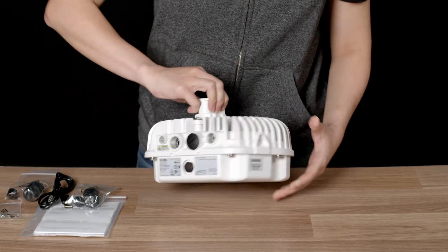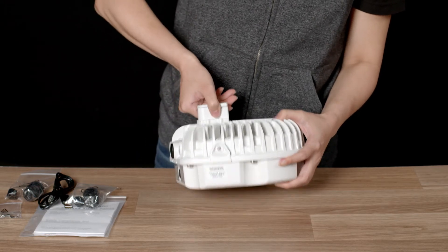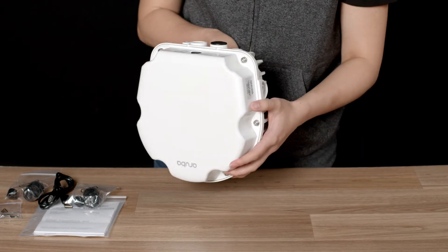On the side, you will find the LED light. Note that the AP577 includes a directional 90-degree sector antenna. It is typically mounted with the face pointing towards the required coverage area.